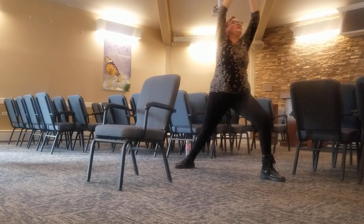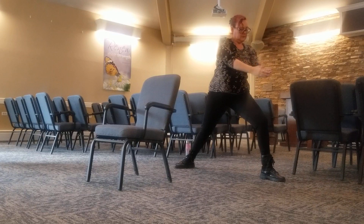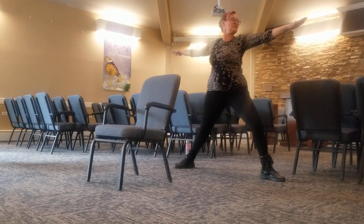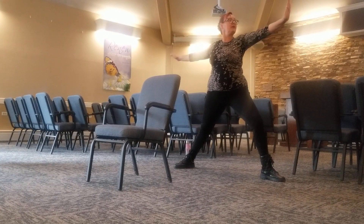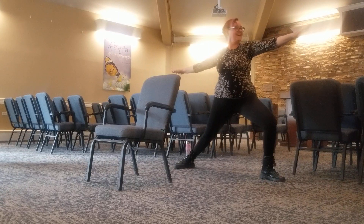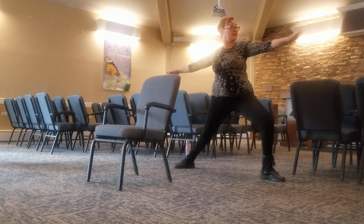Reach and breathe. Relax it down. Take the arms over legs. Warrior two. Look at the front hand and bend the knee. Now think about the body weight on the back leg.